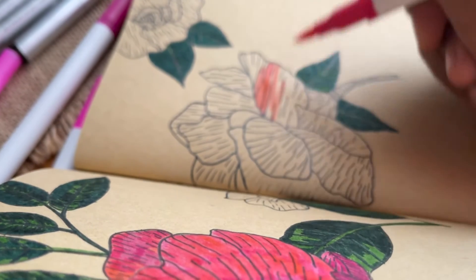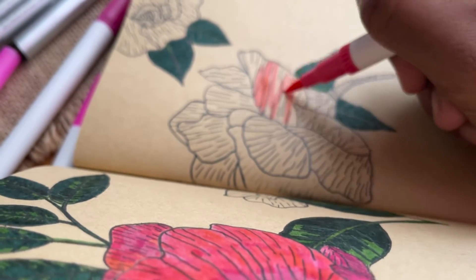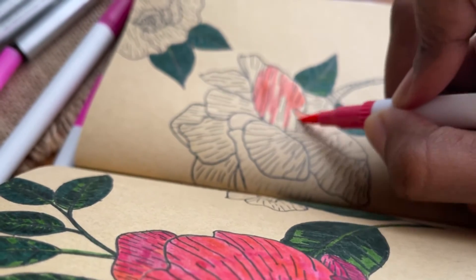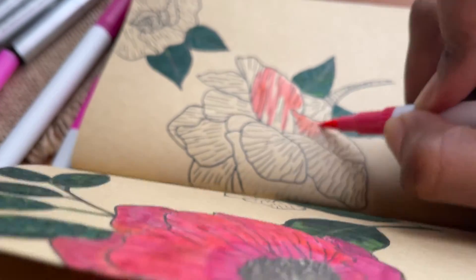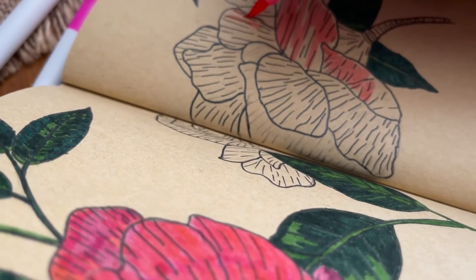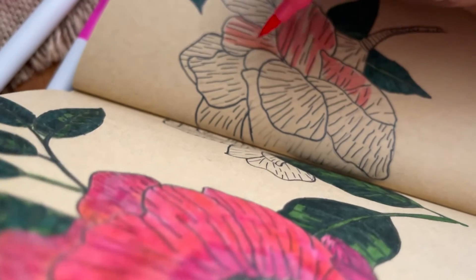After this front page drawing, I've written the word 'August' and added some stickers on the right and left. To remind myself it's my birthday month, I've put a small note for me there.